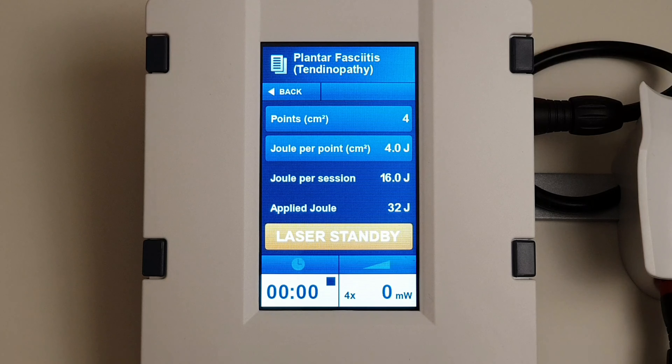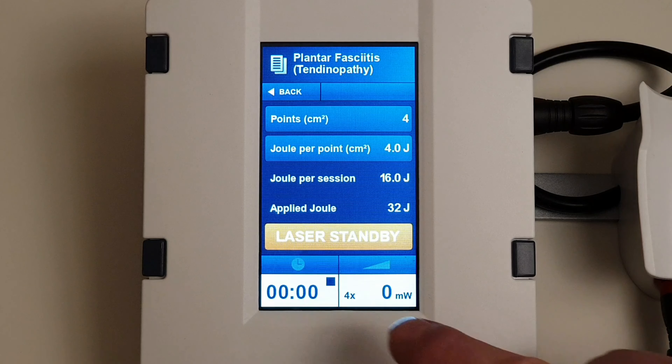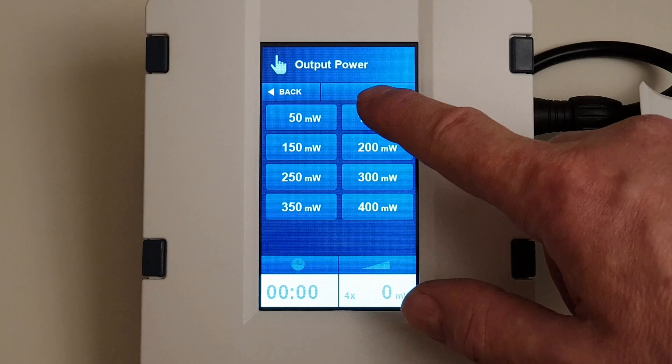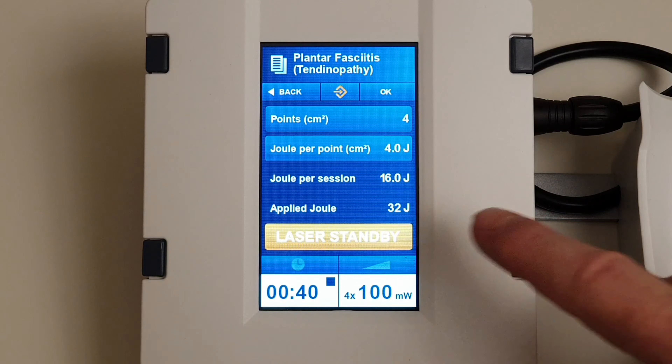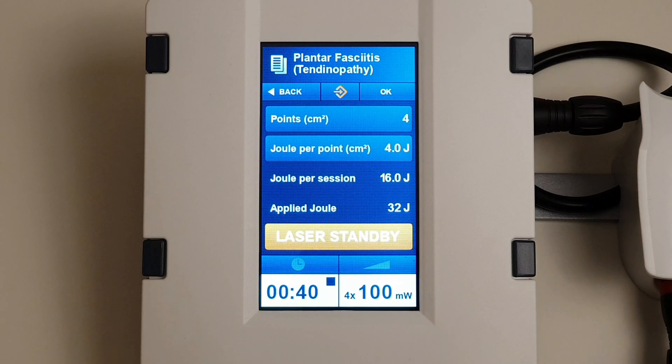In this situation, because the area is the whole of the plantar fascia, we're going to be doing at least three treatments. We'll come back in, select a dosage again — you'll see the applied dose is now 32 joules, but that's across the whole area treated. In this case that's 32 joules across four points of one centimeter squared times two, because we've done two lots of treatment. In other words, we've still given four joules per point — we've just spread the points out over more positions. We'll continue on and do the last part of the treatment.